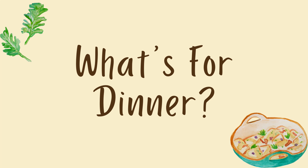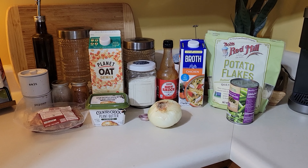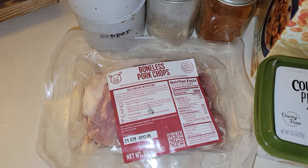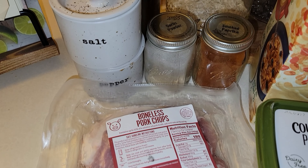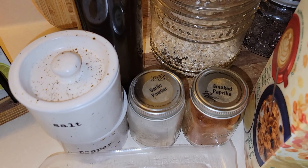Hello everyone, welcome back to my channel and welcome if you are new. Today's video is a what's for dinner video and I have three meal ideas that are easy and budget friendly. This first one was my favorite of all three. I am trying to stay on a budget this year especially with my groceries, and I'm also trying to eat through my freezer and pantry. I found this pork chop in my freezer and pieced together a few recipes to create my own with ingredients I had on hand.